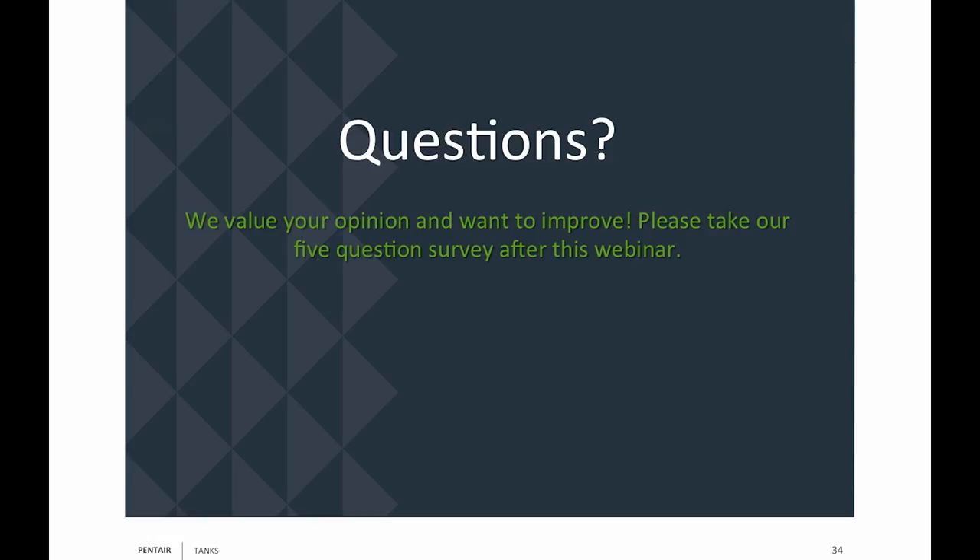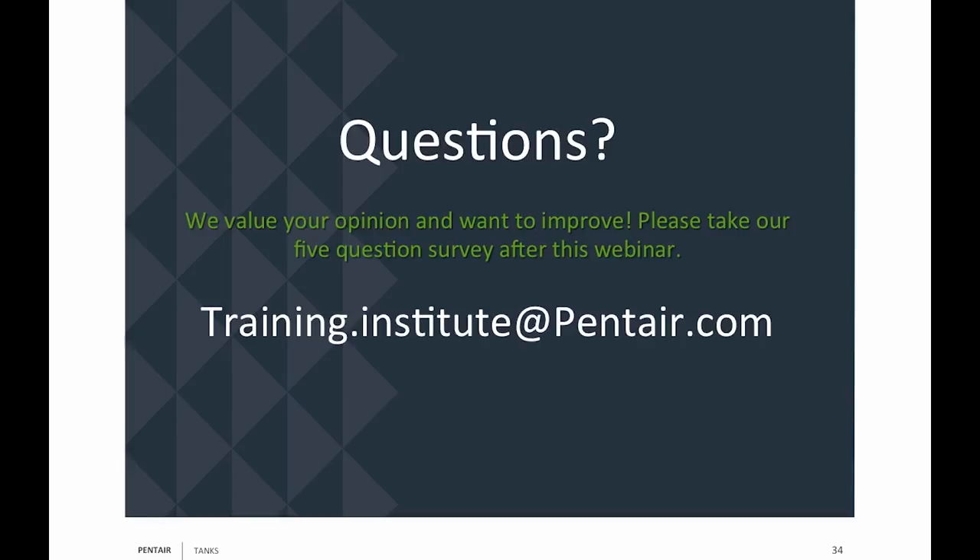Any questions? If there are, please send them to training.institute@pentair.com.